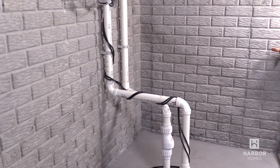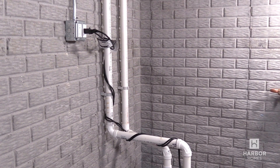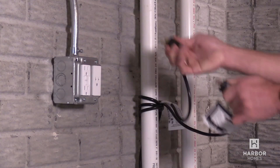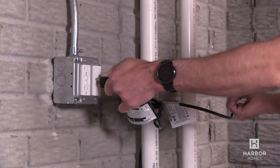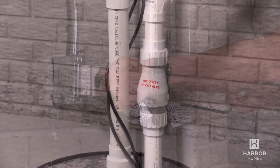Your sump pump is on a dedicated circuit. Unplugging the sump pump from the pressure switch and plugging it directly into the outlet should trigger the pump to turn on. If it doesn't come on, you should call for service.